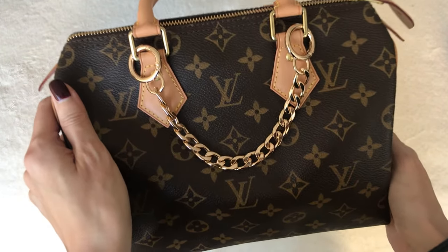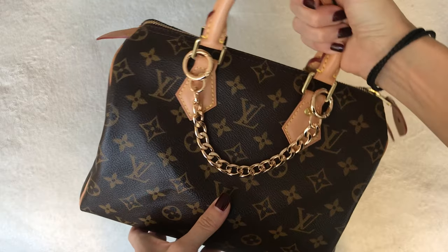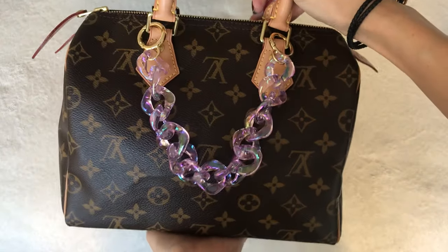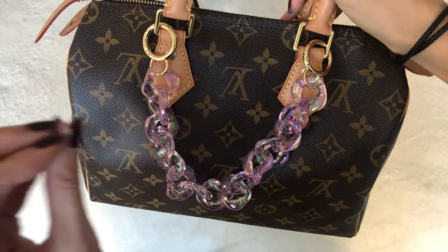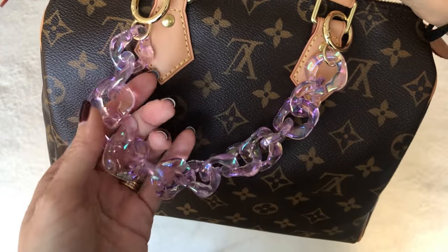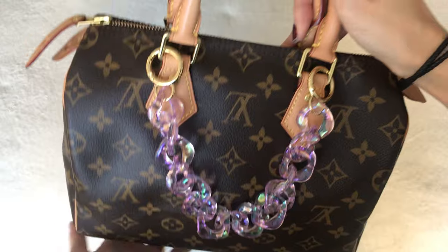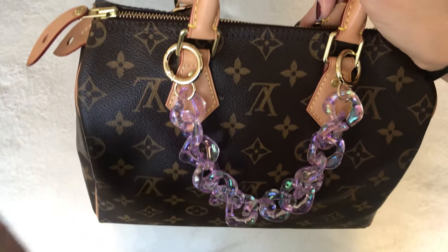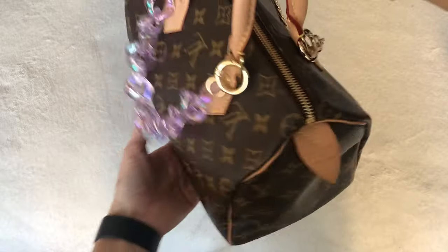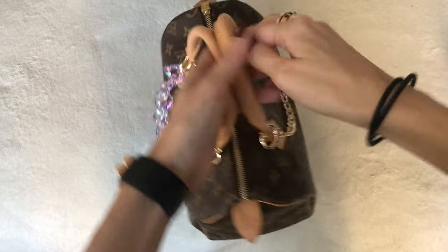This gold chain I got from Dress Up Your Purse — I featured this in a previous video and have absolutely been loving it. It really dresses up my Speedy 25, makes it a little more chic and edgy. On the other side, I recently got this one — more of a youthful summer vibe because of the color. It's a sort of clear translucent pastel purpley-pink with lavender tones, a very lightweight acrylic chain with gold hardware that matches the Louis Vuitton hardware on my Speedy.